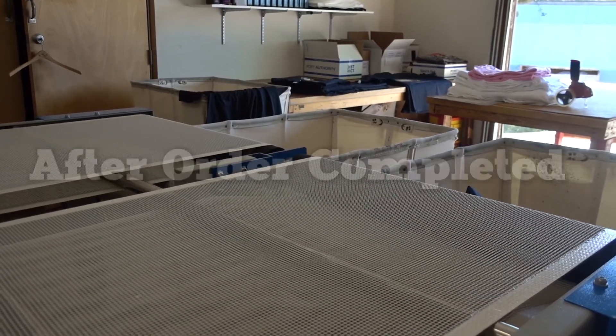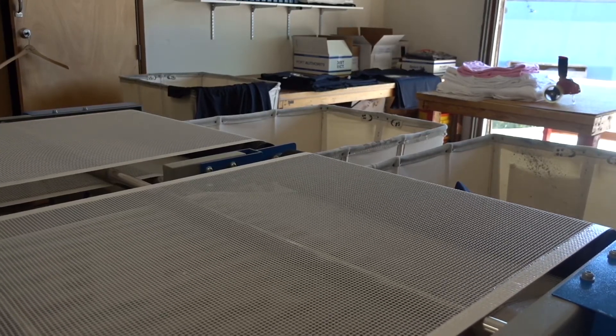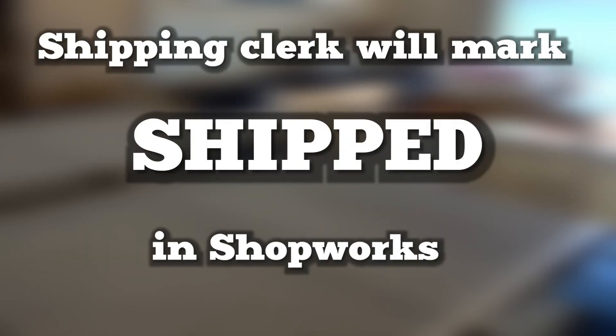Step four: after the order is completed, the folder will mark in ShopWorks as produced. Green light if 100% correct, yellow light if partial. Enter the actual quantities printed. The folder will push the cart to the receiving department, not the printer operator — the machine needs to keep going. Notify the shipping clerk the order is completed. The shipping clerk will either ship or place into customer pickup, and finally will mark shipped in ShopWorks.